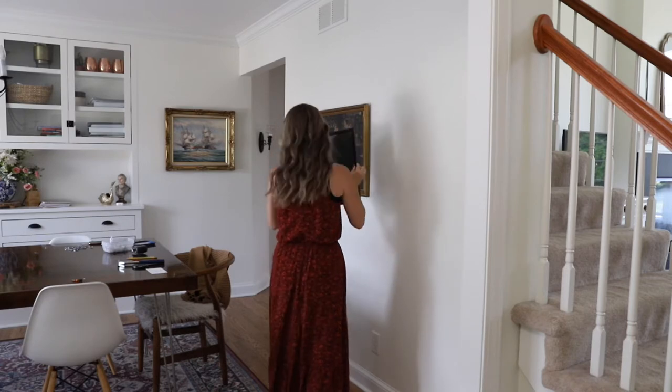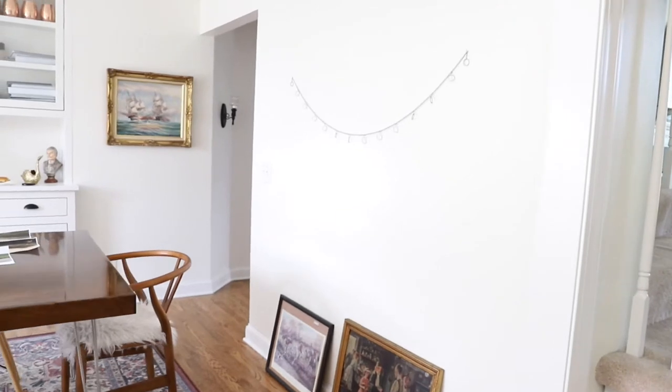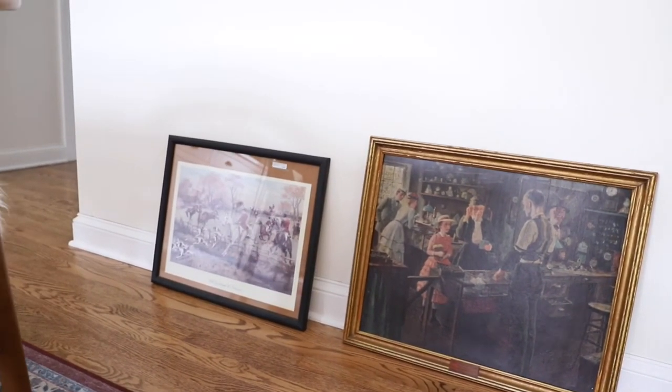For my vintage DIY gallery wall, I did want some matted pieces. I believe I only have one matted picture, which is fine. I wouldn't suggest making the whole wall full of matted framed pictures. It's best to keep simple pictures in simple frames and only have a few key matted pieces. Too many matted frames can get really busy and detract from the actual artwork, so keep matted pieces to a minimum.